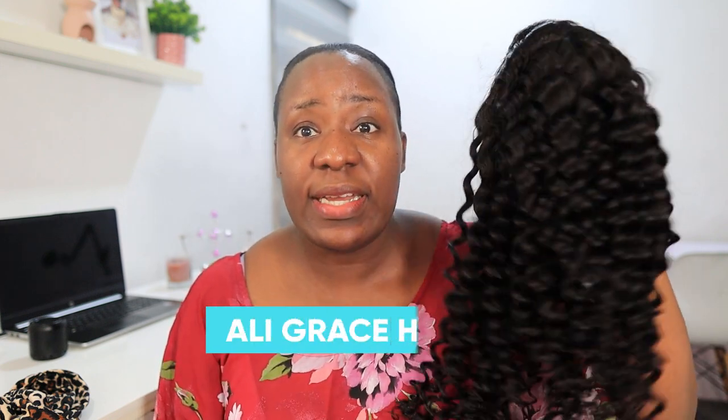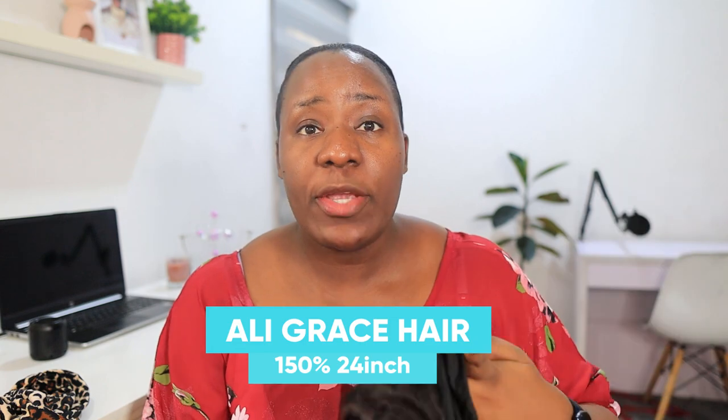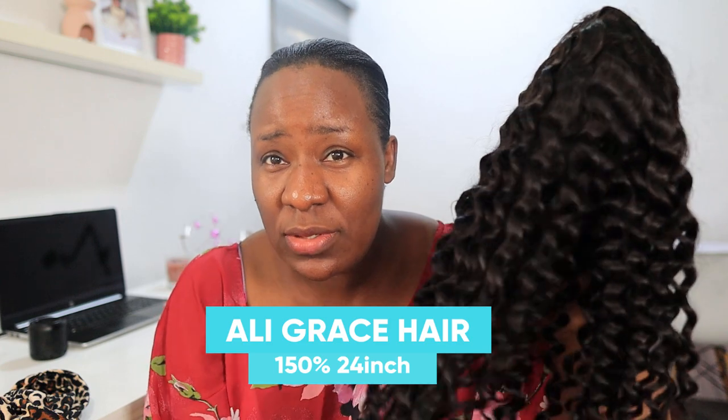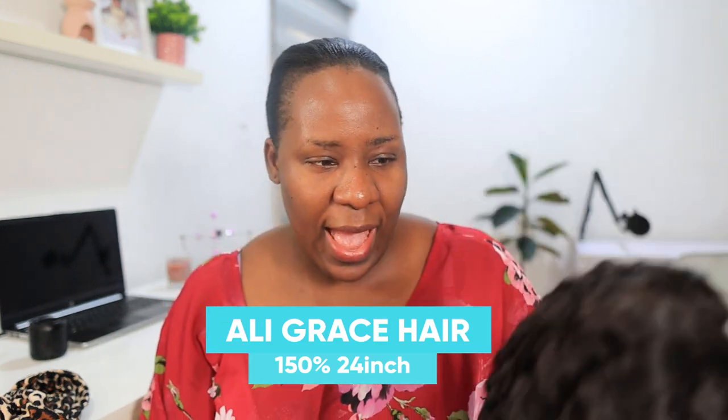I'm going to brush it out, but first let me lay my edges that motherhood has been snatching. I'll leave a link to this hair in the description box with more details so you can go and make your purchase. This hair is actually very beautiful, very soft and smooth. I love it. You guys know I gave birth six months ago.